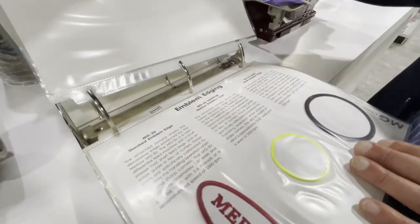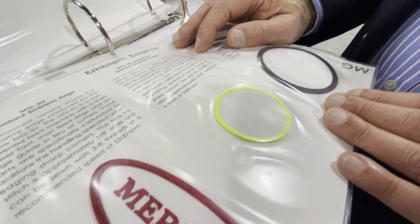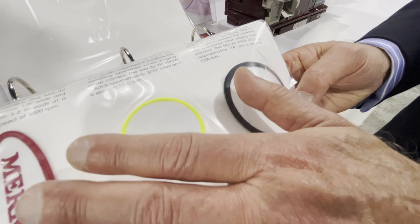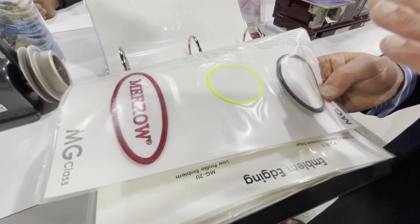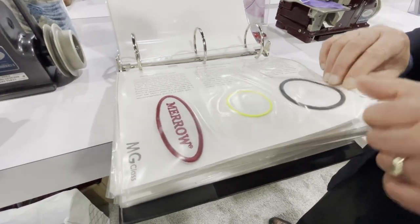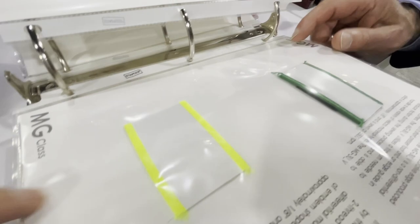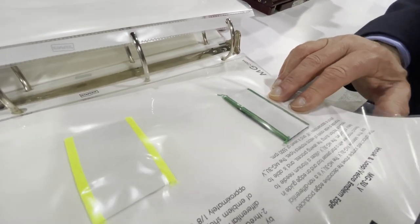The machine we started the presentation with — the MG3U — is the machine I believe will solve all problems in the embroidery industry. These are samples of the end result: stitches done by the MG3U consistent with any military application and requirement. If you have customers with military contracts wanting to do patches, this is the machine. There's also an automated version of the MG3U — emblem edging in different shapes, not just round but rectangular applications — any color, three-thread. Fantastic.